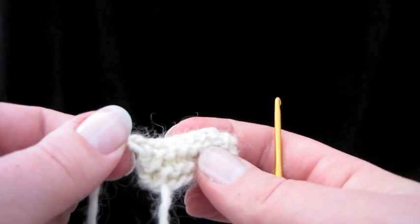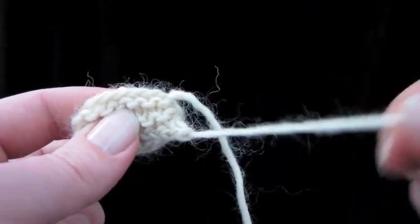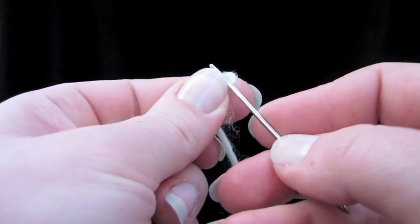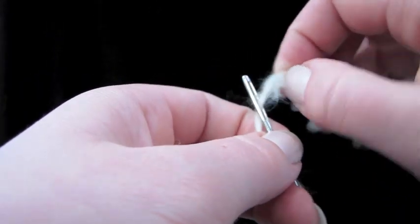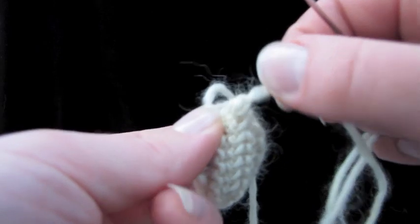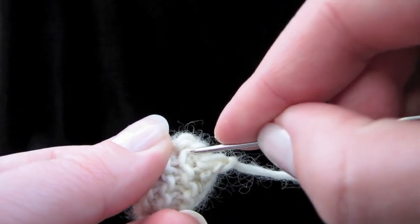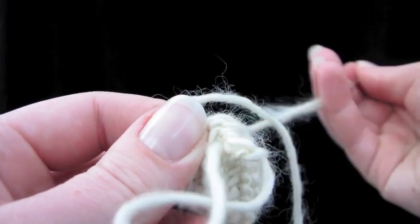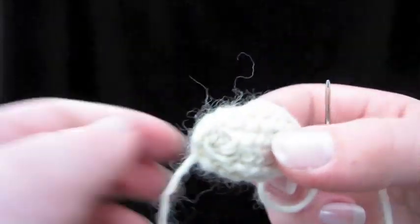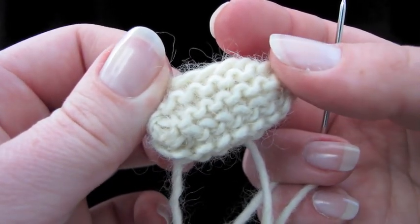I don't really like this corner right here. If you want to, and you're not camping and you have your tapestry needle, you can take your tapestry needle, thread it, and just poke that down through and pull it through. There we go — all better, no corner, all gone. Russian graft.